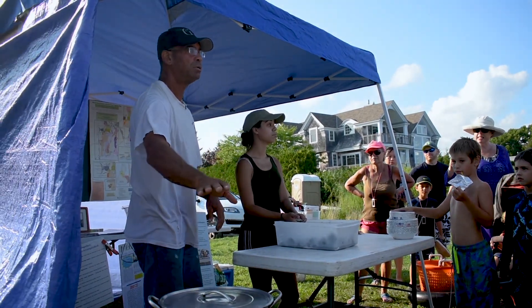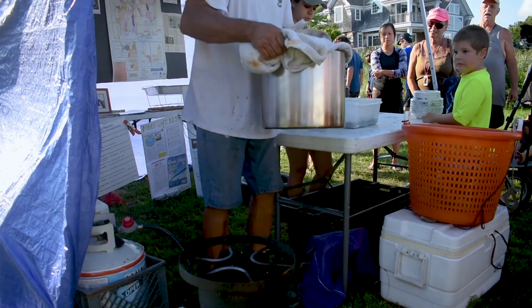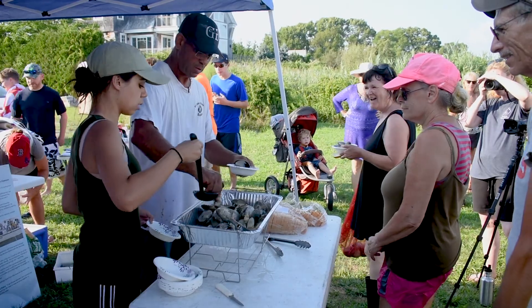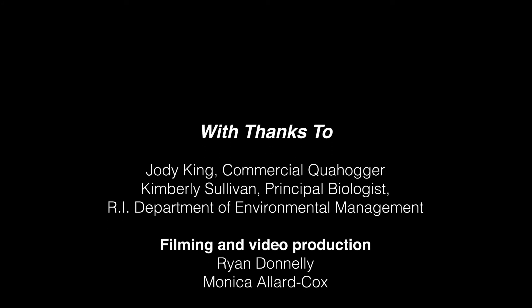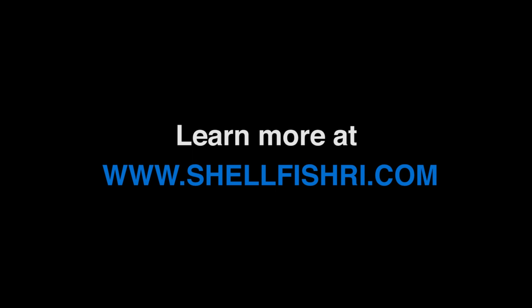Put it on high, leave it alone. About ten minutes into this, you don't even take the top off again. Shake it again. It's steaming pretty good. Now what happens is the ones on the bottom are hot and the ones on the top are not, so you're trying to just shake them around.